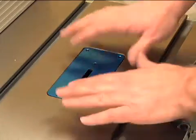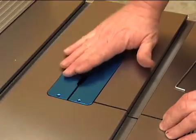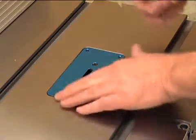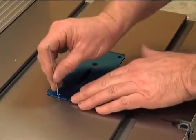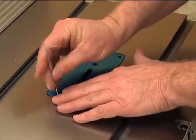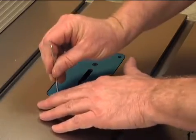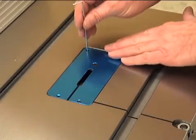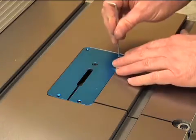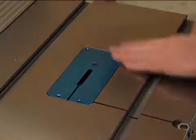Before putting the blade on, we want to adjust the throat plate. The throat plate has four screws in each corner, and that'll allow us to get it leveled off and make sure that when we put wood through the saw it doesn't catch on the front or back edge. Just do this by feel — run your hand over it and run the screws in so that you get the throat plate set to the level you need. You can put a straight edge across it if you want, but typically you can feel that it's level and that you don't catch a fingernail on it as you're sliding through.